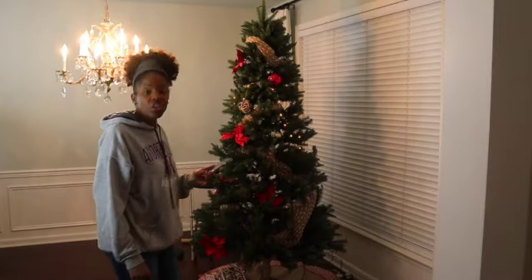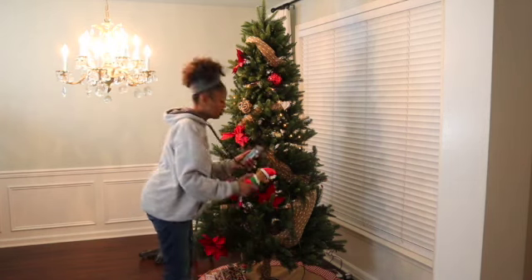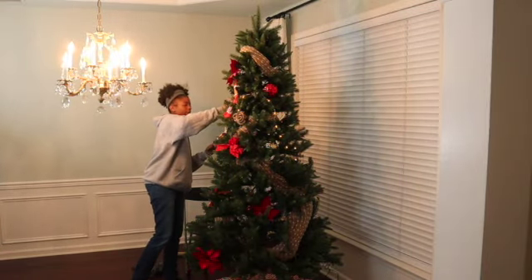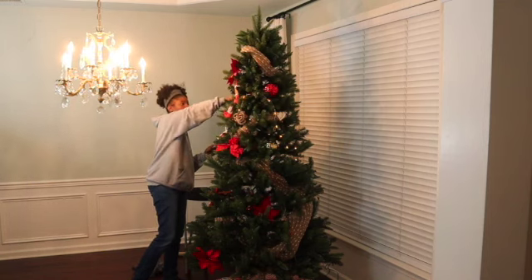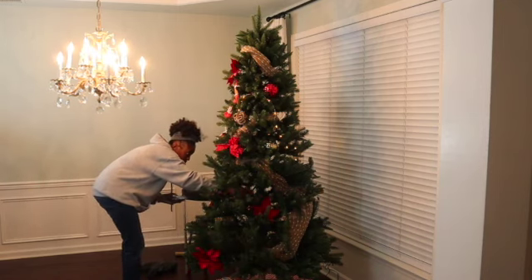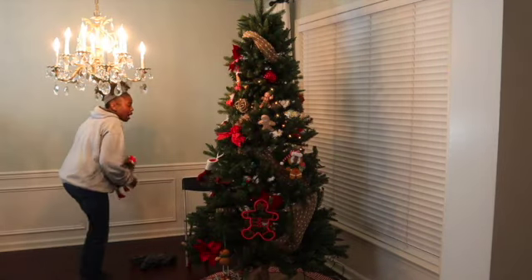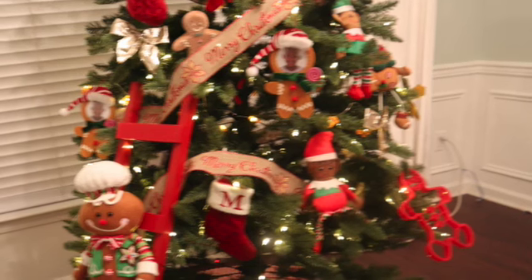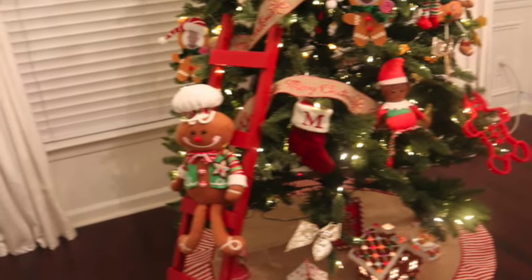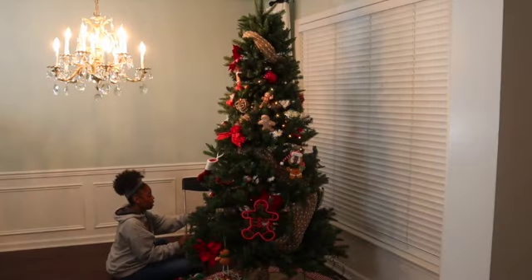I took a picture of where the ornaments were, so I will put them back the way we did it originally. The last time I used this gingerbread man to put on the ladder, but I don't like the way it looks. It's not doing what I thought it would do, so I'm going to clip them off.